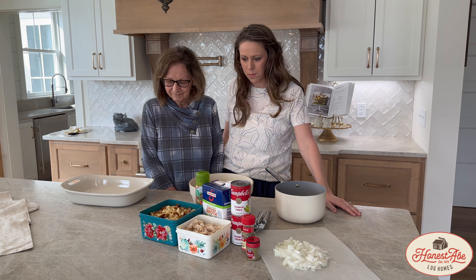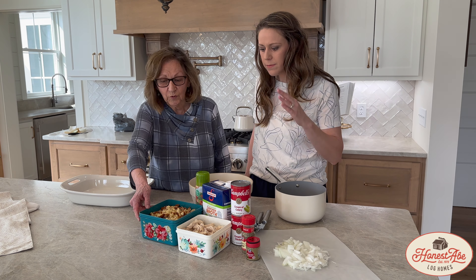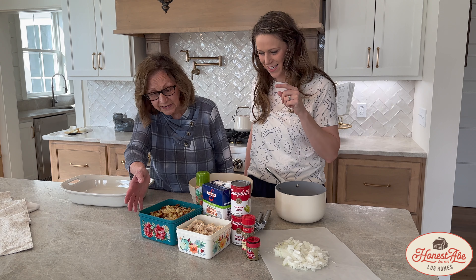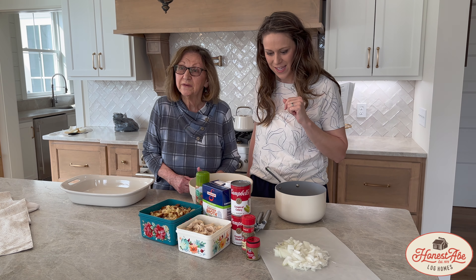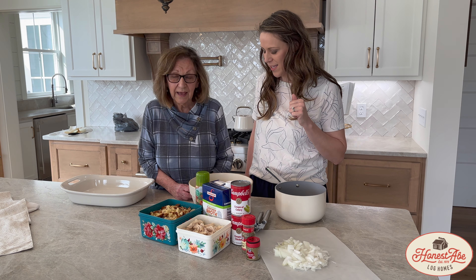So mom, what do we need for this cornbread dressing? Tell us a little bit about what we've got here. Of course we have cornbread already crumbled up, shredded chicken, cream of chicken soup, cream of celery soup, chicken broth, and an onion.